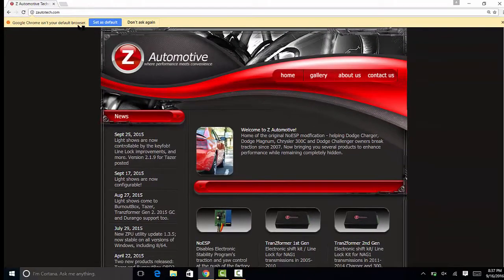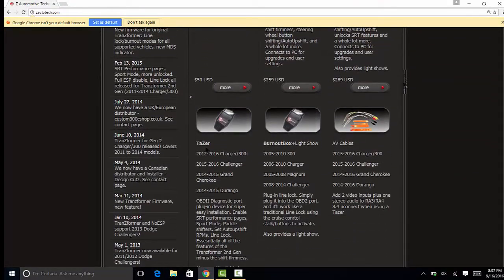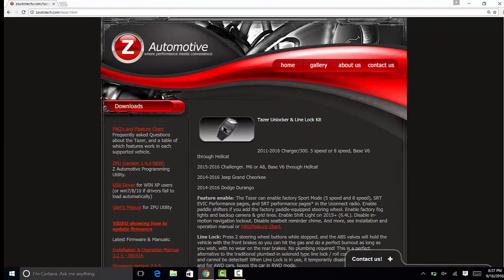All the software, drivers, and manuals you'll need can be found on Z-Autotech.com. Scroll down until you find the Taser and click to enter the page. Downloads and manuals can be found in the left column.